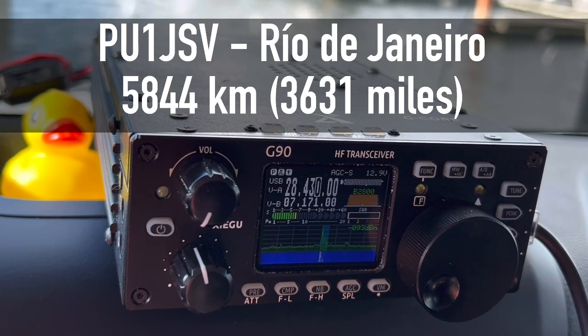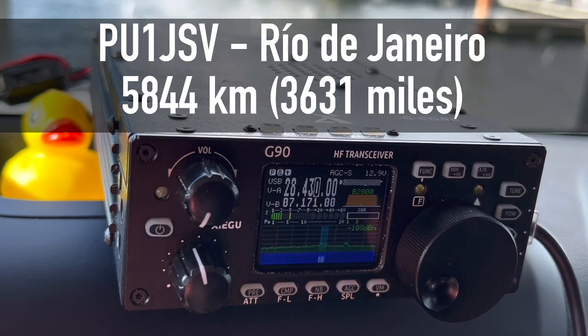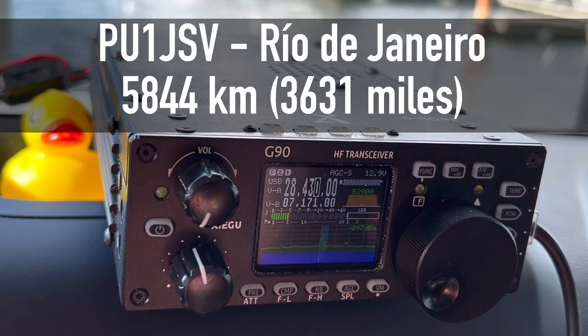Papa Uniform 1 Juliet Sierra Victor — QSL, QSL, wonderful signal from you as well. 5-8 here into Norfolk, Virginia. Thank you for 5-8. Thank you for the contact, 73 in the log. Papa Uniform 1 Juliet Sierra Victor, 6-10.